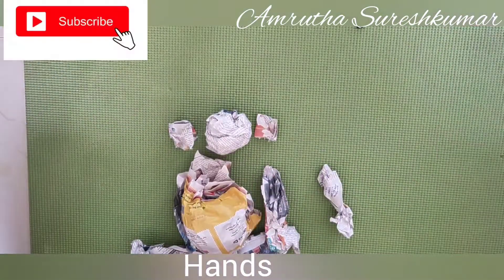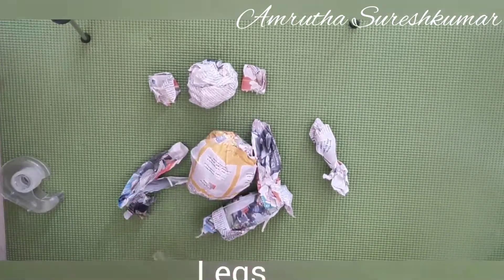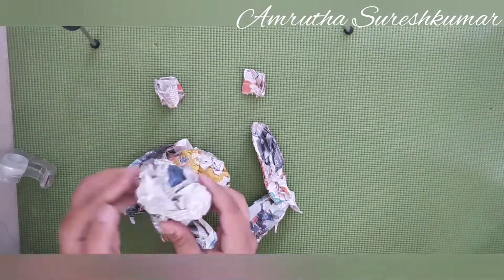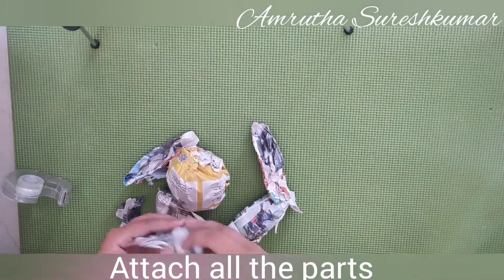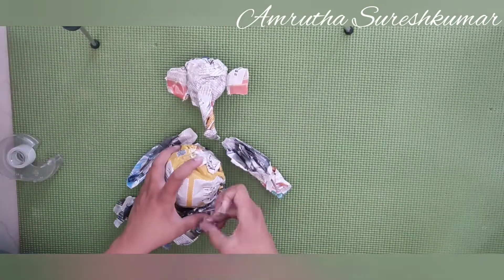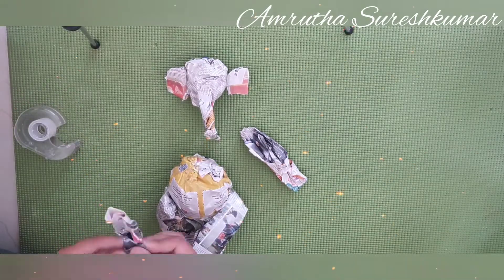Then we are going to attach the parts using cello tape. You can first give the shape to each part using cello tape and then combine all the parts and attach them together. Keep in mind to make the base flat so that the idol can balance.